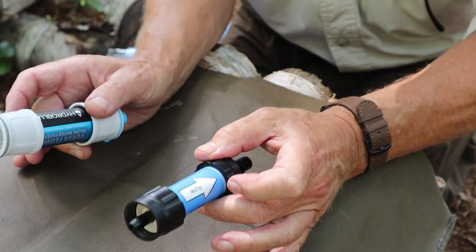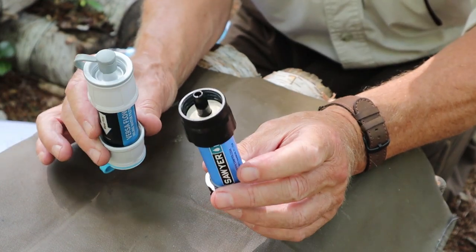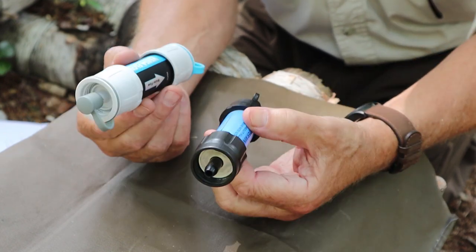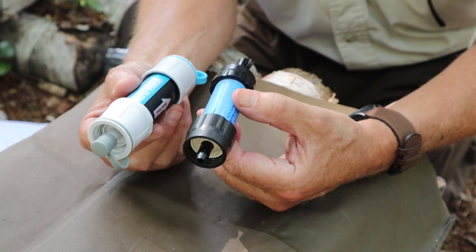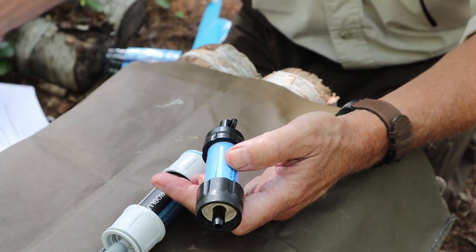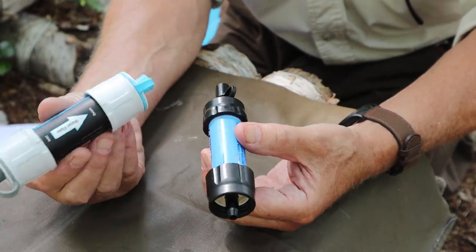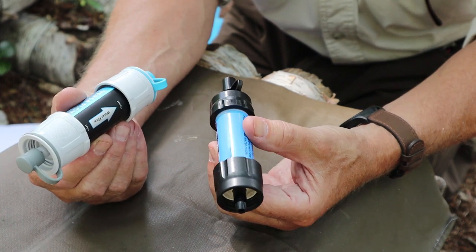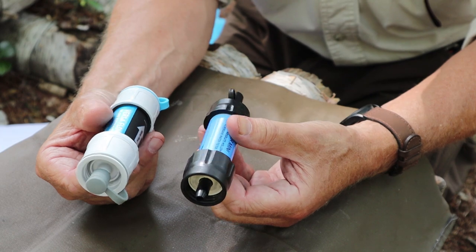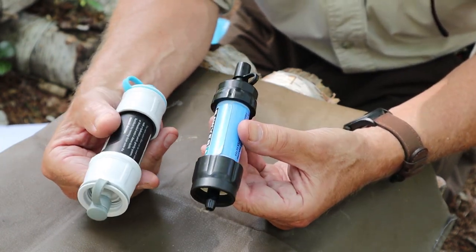What I'm going to do is take you down to my bench top and do a side-by-side comparison of all the physical specifications, the performance specifications, all the features, all the extras and accessories, as well as the value of the two. All the information I give you will also be in the video description below to help you make up your mind if you're trying to decide whether to purchase either one of these filters.